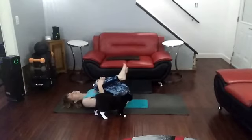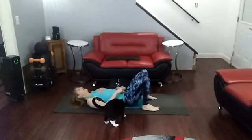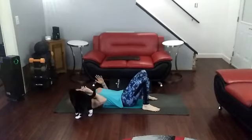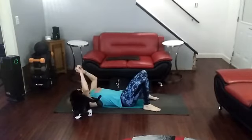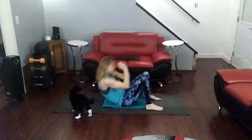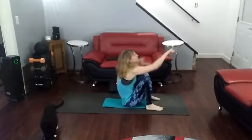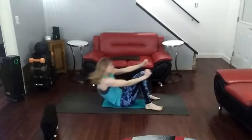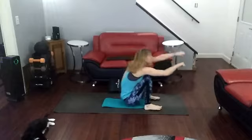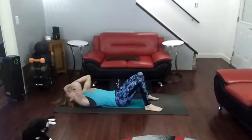Bring it in. Do that all over again — starting with those sit-up punches. You can say you're done, or you can repeat this with me. I'm going to do it one more time with the kitty cat in my face and all. Ready? Sit-up punches, and go! 1, 2, 3, 4, 5, 6, 7, 10.